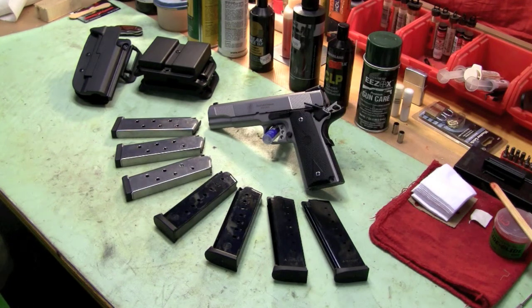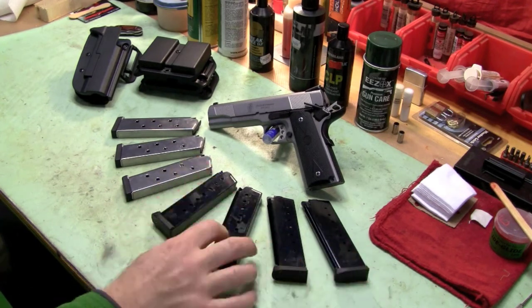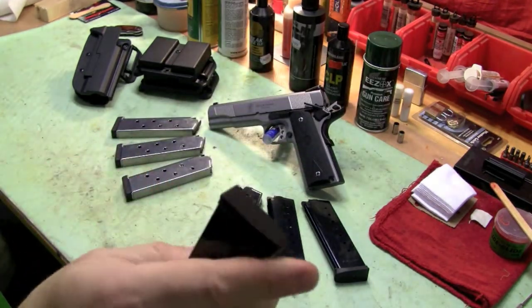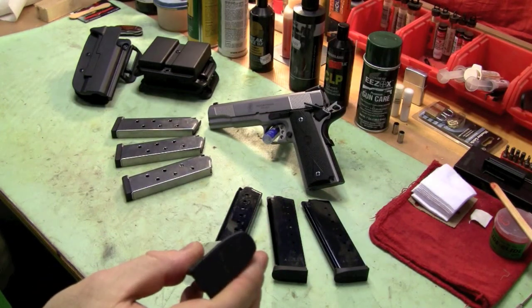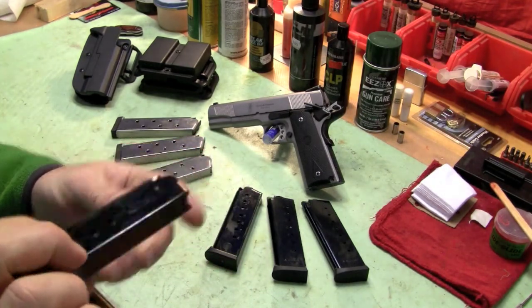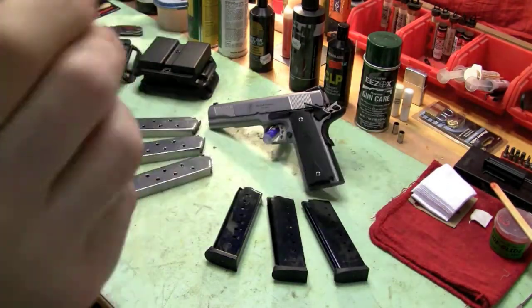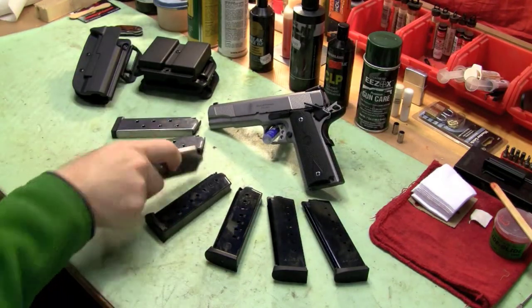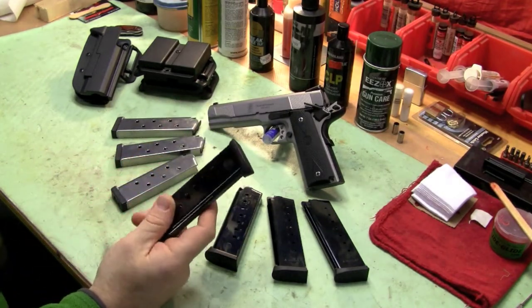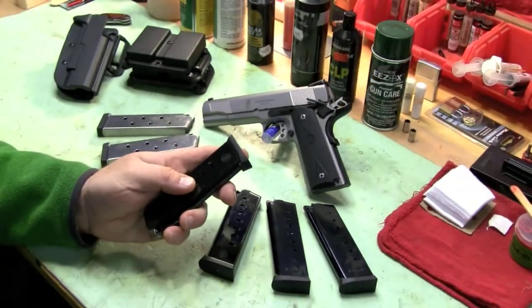I want to talk to you about 1911s a little bit. Here's what I'll be shooting. These are all tried and true magazines. These two came with the pistol — they're really nice. They're not the Wilsons; these are actually from Smith & Wesson. They're ACT Mag. High quality. By the way, for all these shooting competitions where you drop magazines on the ground a lot, you really want to have a plate here — a bumper — so you don't destroy your magazines.